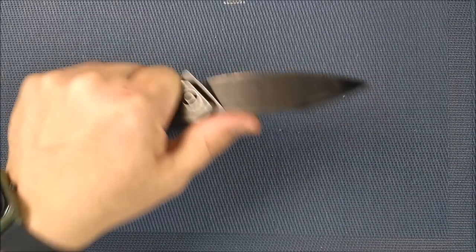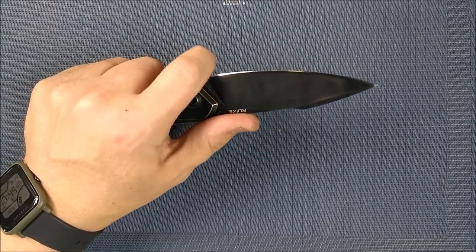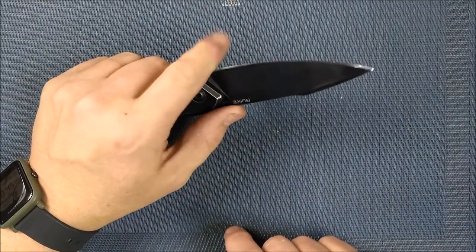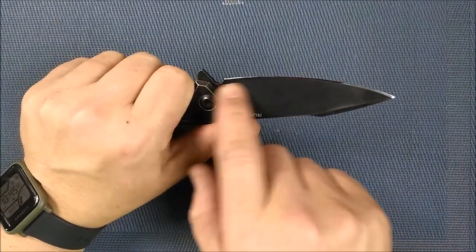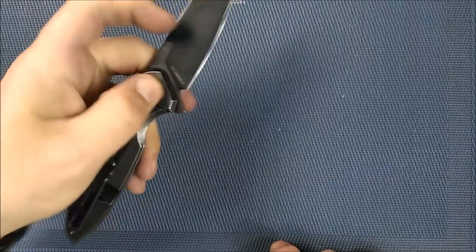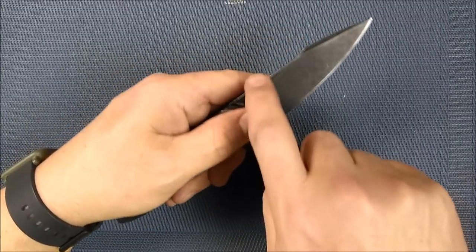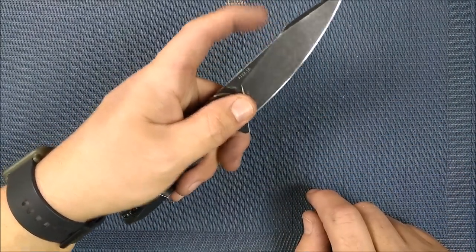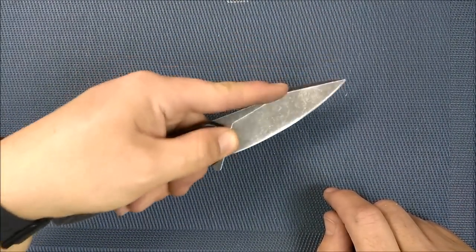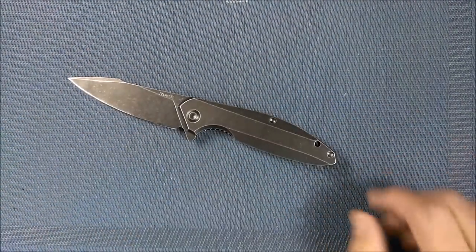Thumb on top for pushing works very well. I wouldn't do the other-side grip for delicate cutting — you'll probably cut the end of your finger. But there's a reasonable distance from the cutting edge so you can do some delicate cutting. I like the pinch grip stance for this specific knife — one of the reasons I like the harpoon shape is that you can get your finger in that raised section and have a lot of control. It's just a very comfortable knife to hold and carry.